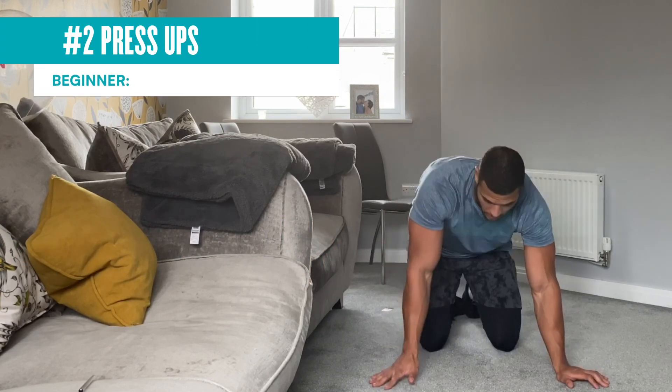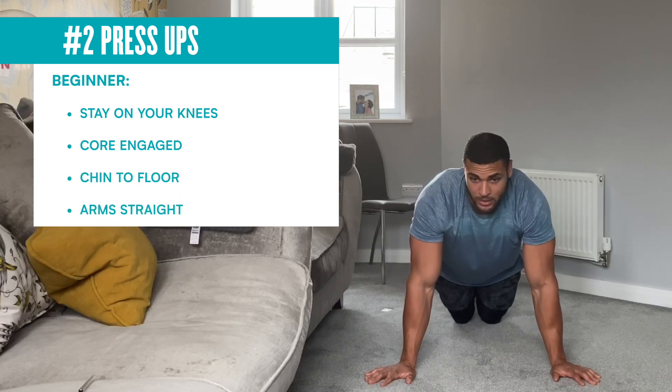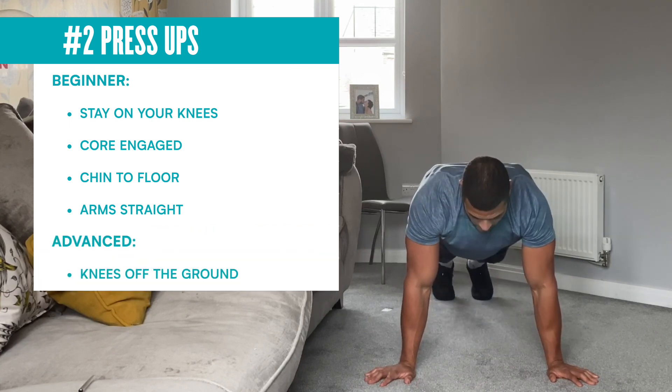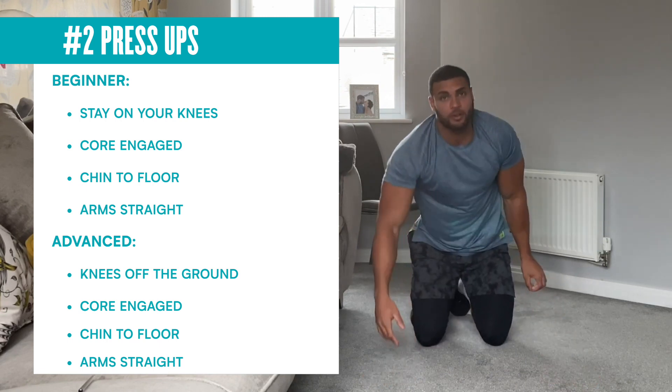Press-ups: the beginner version, you're going to stay on your knees, abs still nice and tight, chin to the floor, arms straight. Advanced version, knees off the ground — exactly the same thing, chin to the floor, arms straight.